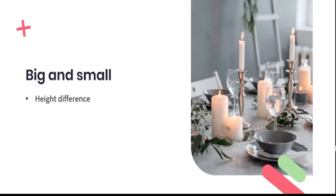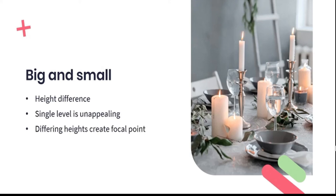Create a height difference. Table settings where everything is structured at one level are flat and unappealing. Using similar candles of varying heights will create interest and focal points — you can achieve this by using a combination of taper, pillar, and votive candles, or by using a variety of different candlestick holders of differing heights. Don't stop with just the candle height — introduce other layers to the table, such as multiple plates with serviettes, a water jug or carafe, and flowers in a vase. Not too high though, as we don't want people struggling to look at one another across the table.